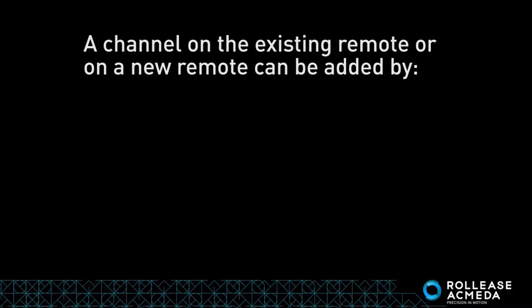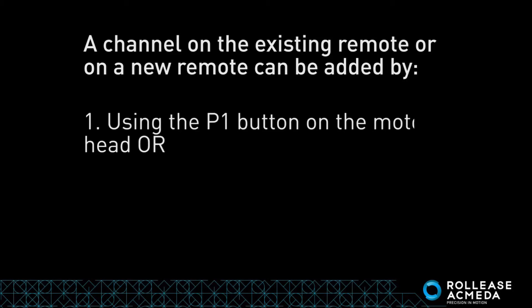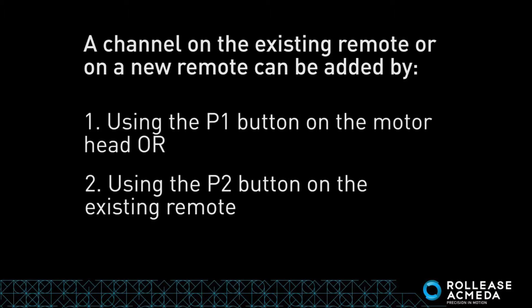A channel on the existing remote or on a new remote can be added by either using the P1 button on the motor head, or using the P2 button on the existing remote.